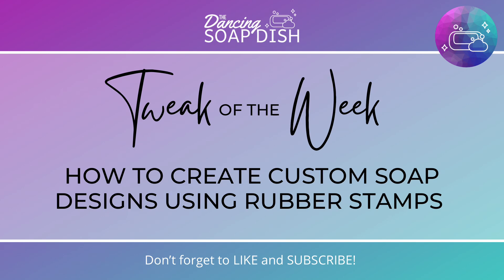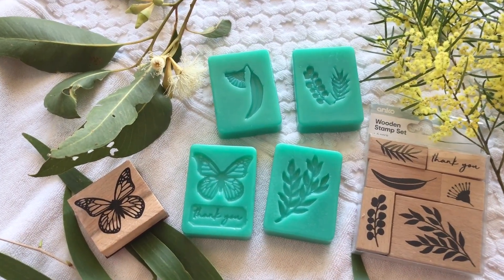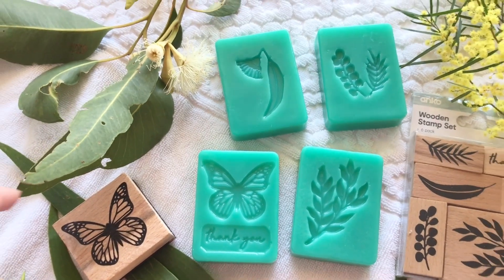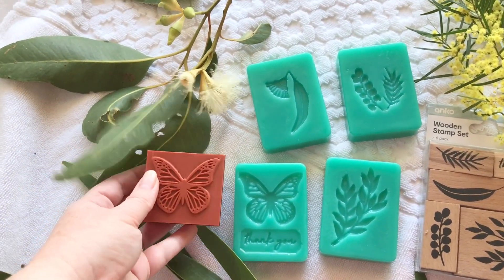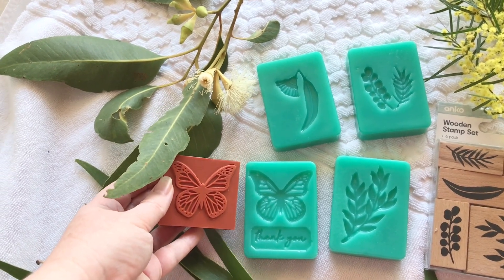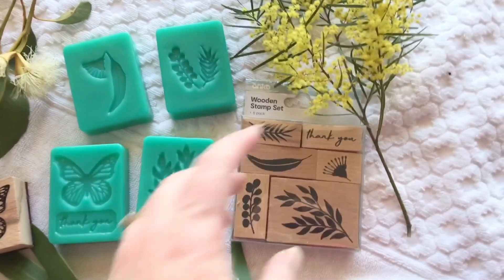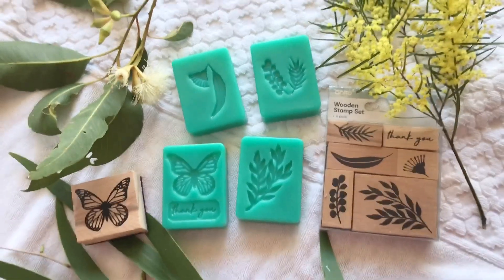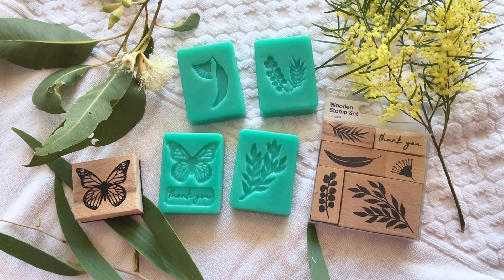This is my Tweak of the Week: how to create custom soap designs using rubber stamps. I'm going to show you how to do it. As you can see, I've got a standard wooden stamp - here's a butterfly that I've used. That's your typical rubber stamp that you find in craft shops and department stores. I've used these ones as well - they're really pretty. I've even got some writing here, a 'thank you' that I've managed to incorporate.